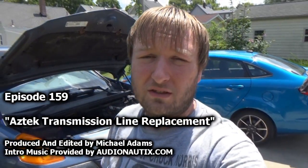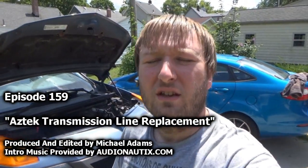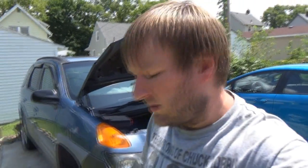Good afternoon guys, welcome to this installment of Mike's Vehicle Vlogs, thank you so much for joining me today. We are here doing some more work on the Aztec — feels good to be saying that. Even though all the work is not enjoyable, these power steering lines have been a nightmare. This is my first time doing it and I absolutely hate it. I hope I never have to deal with power steering lines again.